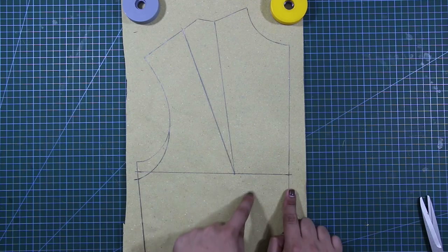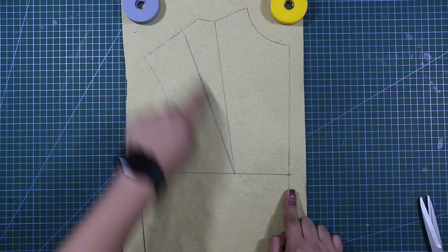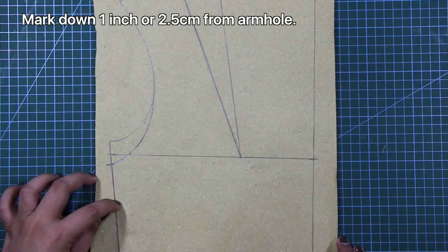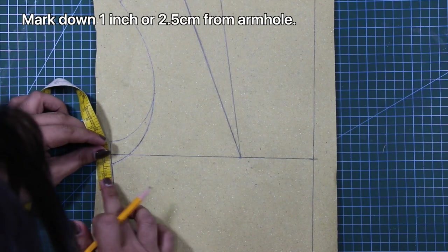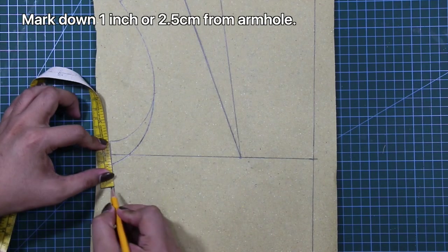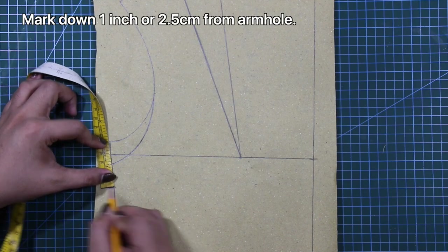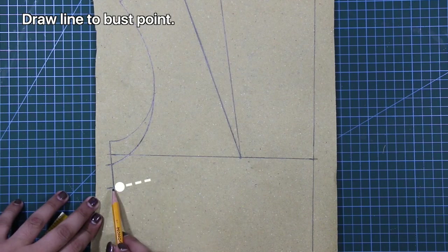Next, I will transfer the shoulder bust dart to the side seam. From the side seam at arm hole, I'm going to mark down 1 inch or 2.5 centimeters. From this mark, I'm going to draw a slant line going towards the bust point.